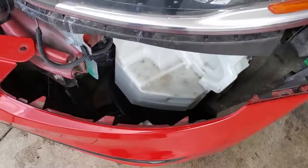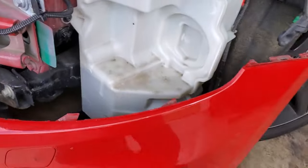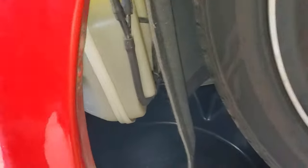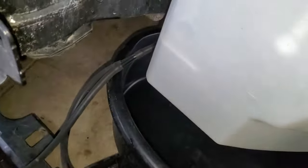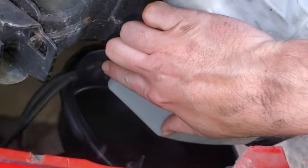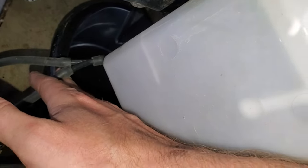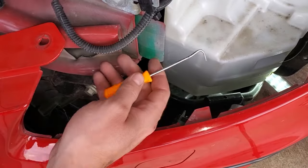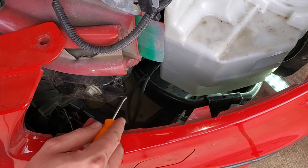The driver's side has the washer fluid reservoir and as you can see I leaked some out. This is the reason I'm removing this bumper — to replace the washer fluid reservoir because I have an active leak with a split somewhere. To release it, there is a Y section right there. I'm going to get a hook tool and try to undo that and then have it dump all of the contents of the washer fluid reservoir into a drain pan.